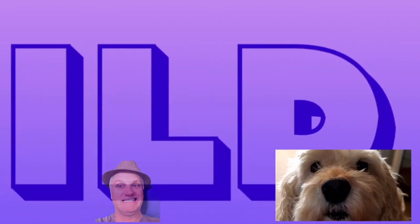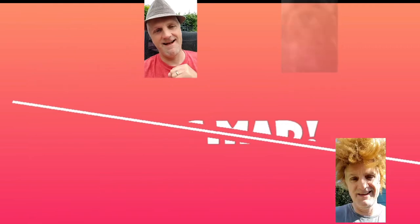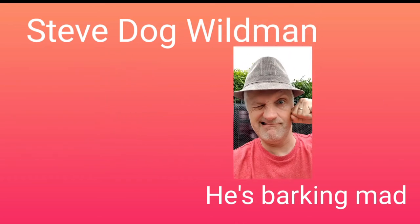Welcome back. Hope you got the halo above my head. Last night I made a chili and it was boss, so I'm just going to share with you now how to make it.